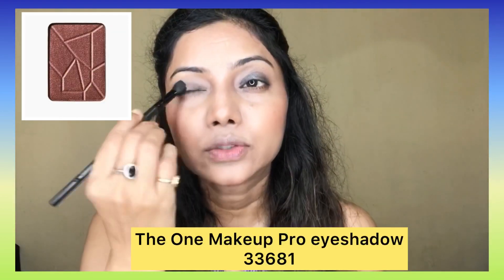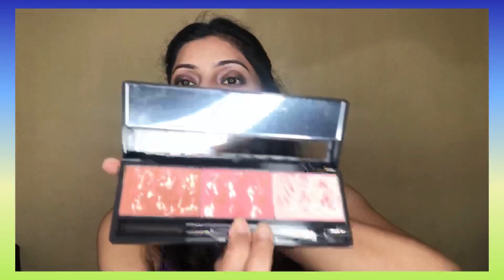Now I will set it with an eyeshadow shade — I am taking Raw Copper. I will pack it with a flat brush. I have not taken a lot of color in the inner corner, because I want to keep the inner corner light. If you keep it light, your eyes look more bright and big. I am taking a blending brush with the same dark brown shade I used to bronze my face.